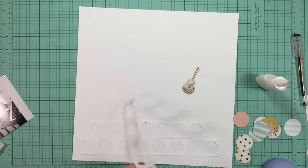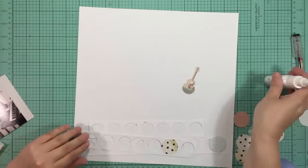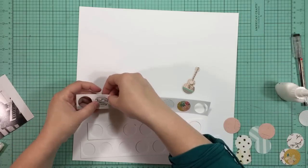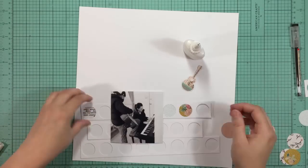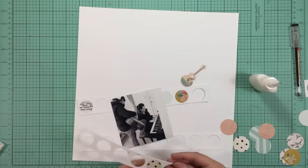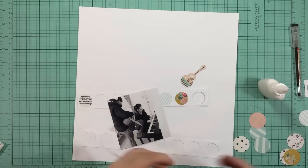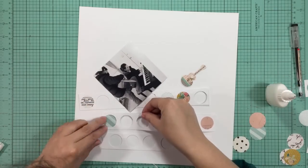I'm using my Scotch quick dry adhesive to adhere the circles - it's in a fine line bottle. I like it because it has a really thin applicator so I can apply just a really thin line of adhesive behind each circle. I'm not going to fill in every circle - I'm going to leave some of them open just because I like the way that it looks. I'm just trying to see exactly where the hole will fall to see where I can add those circles.